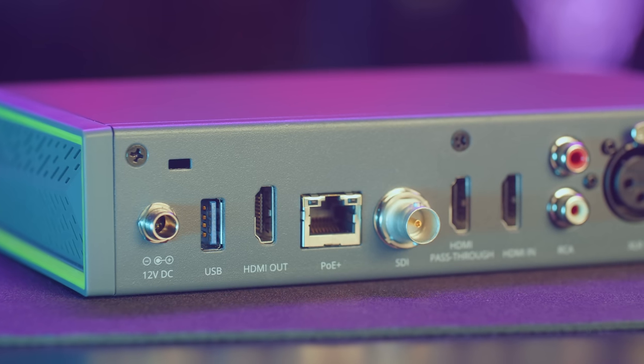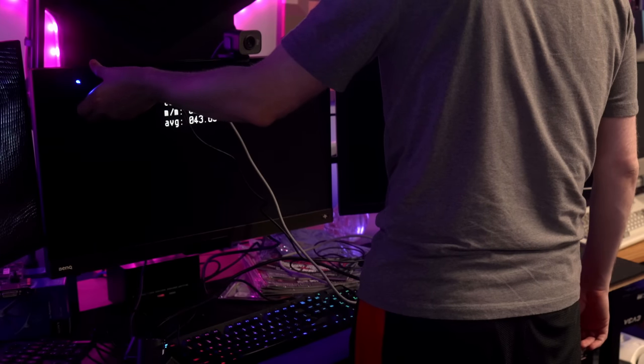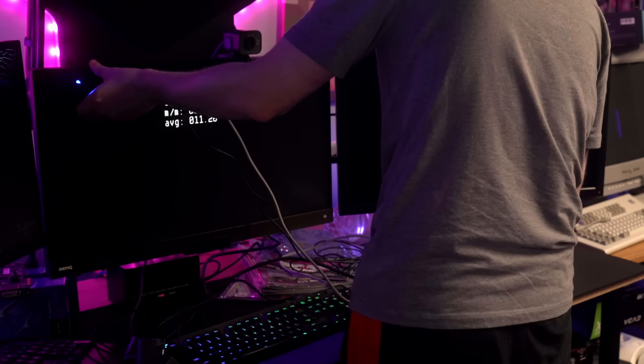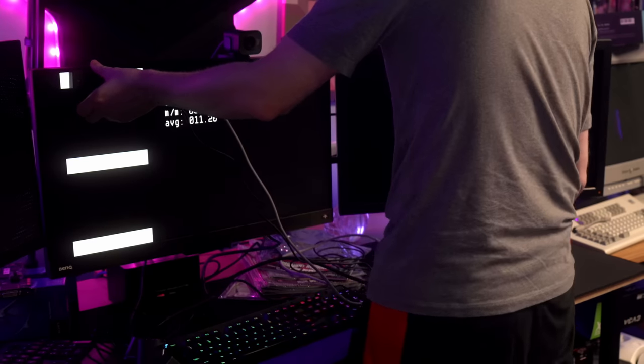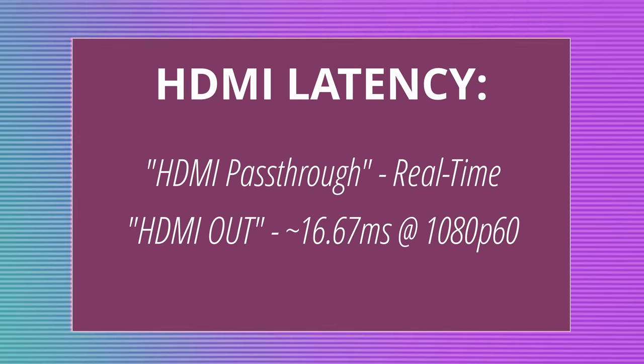The XLR inputs run at line level, so they won't work for connecting microphones directly — they're designed to accept a final mix out of a recorder or mixer at normal line level. Testing the HDMI inputs with the TimeSleuth to measure latency, the HDMI passthrough does in fact appear to stay real-time with no additional lag to the HDMI feed, while the normal HDMI out for the final mix adds almost exactly a frame of lag.